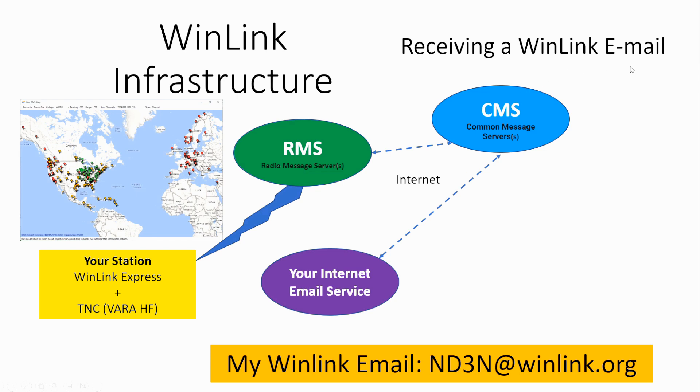Receiving a Winlink is just as easy. Someone starts an email back to you, it goes up to the CMS and sits there. Meanwhile, you log into Winlink Express and tell it to start the process. The RMS is going to ping the CMS, download your email, and bring it back to you. Your email address will be yourcallsign@winlink.org. I check for Winlink emails daily and reply as they come in, so you'll get a reply back to test your system both ways.